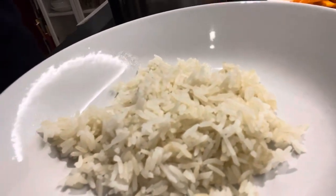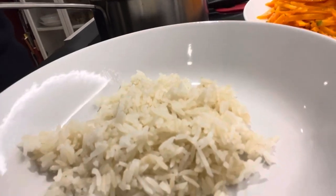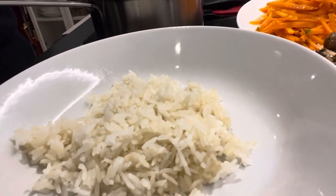It's bibimbap. Bibimbap is mixed rice with whatever you want to have. You can make a very luxurious fancy version, but today I'm going to make it really simple. So here you can see I made rice — just water and then steam it.